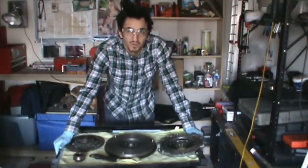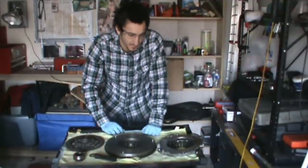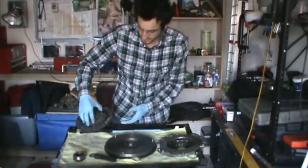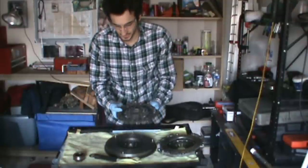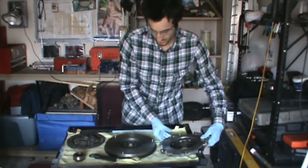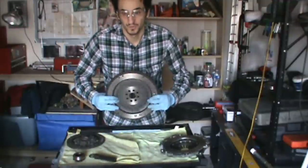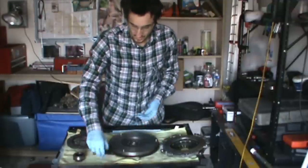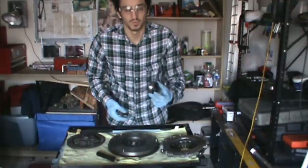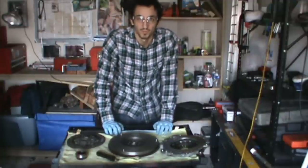We're going to be doing a two to three part video series on clutch and flywheel replacement. First thing we're going to want to do is get to the basics. What I have here is all the components that you'll have in your clutch assembly: our clutch disc, our friction disc, our pressure plate, our heavy flywheel with the ring gear installed, our alignment tool dowel pin, and our release bearing. We're going to be showing you how all this stuff fits together and how it works.